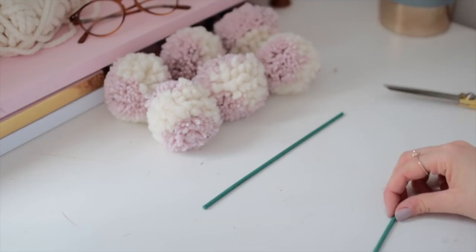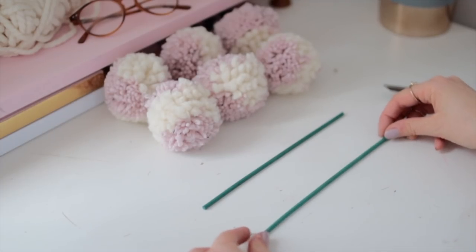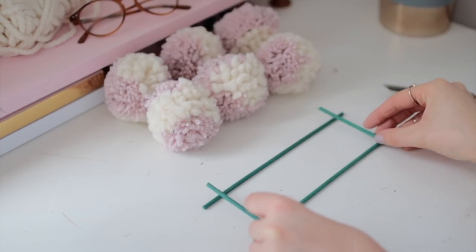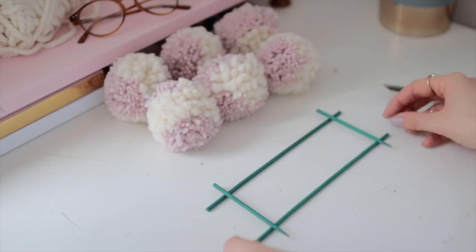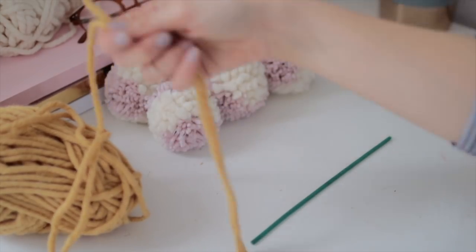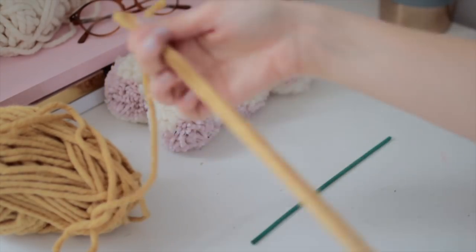Next you'll need to make a structure for your pom-poms to sit on — this will depend on the size of the pom-poms and how many you're using. Just cut some barbecue skewers down to size as you can see here. Now let's move on to the hanging wall pieces.